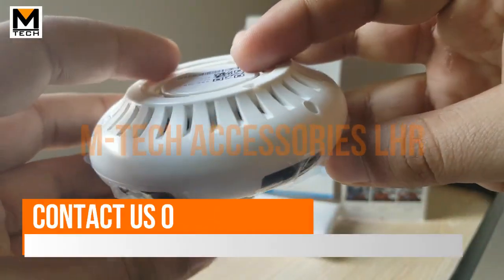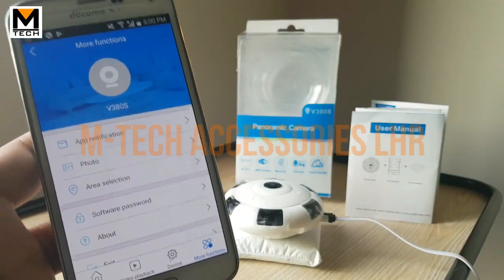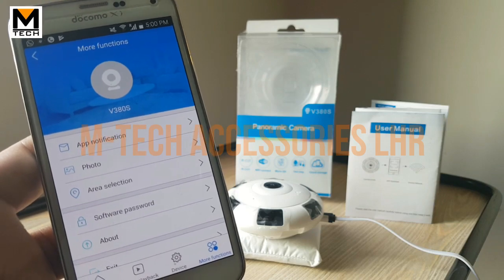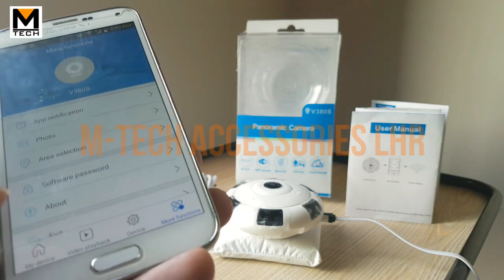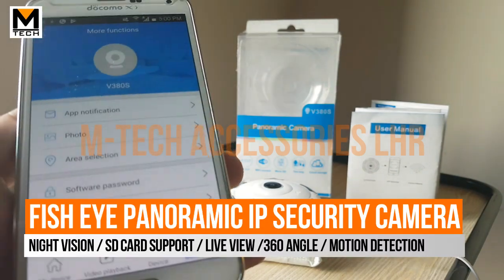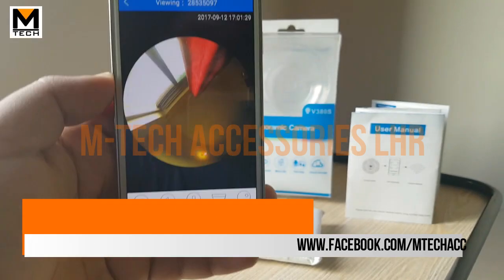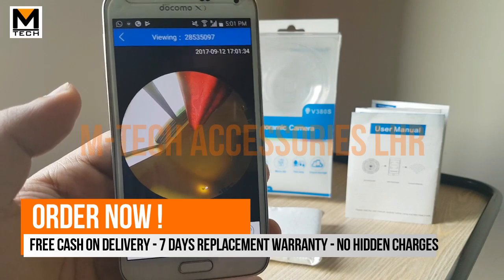Now I will show you the demonstration with the application. The app is called V380s, available for Android. You can download it from the Play Store or scan the QR code in the manual. After downloading, you simply add your device, which is a very easy procedure. I have already made the camera online and powered it with a power bank.